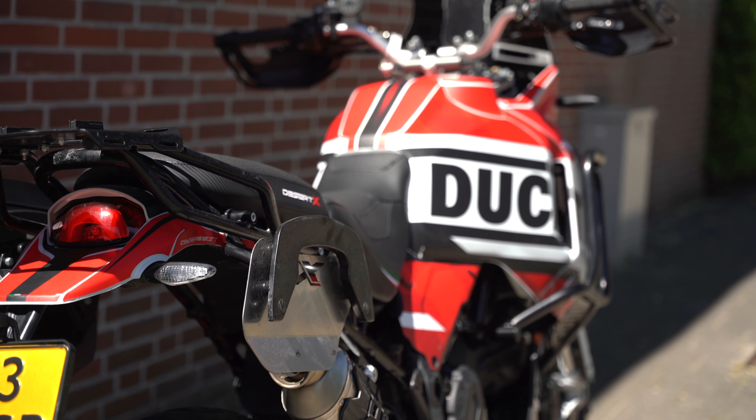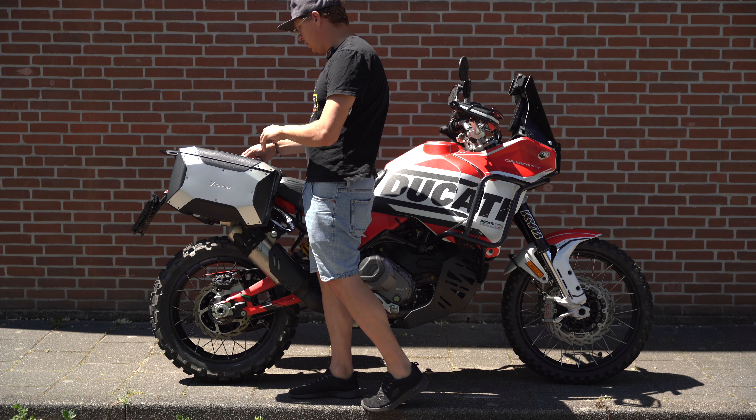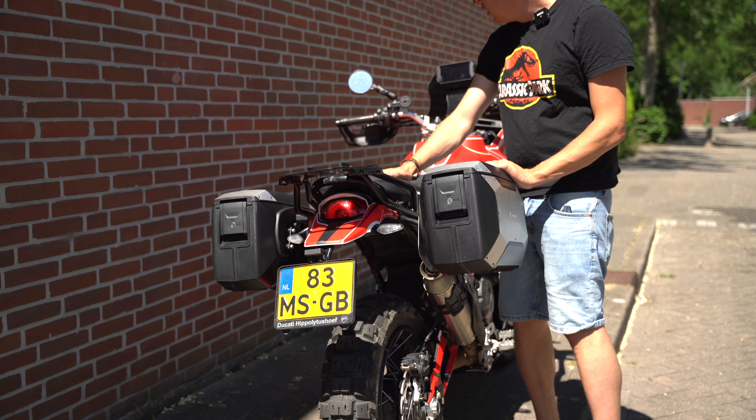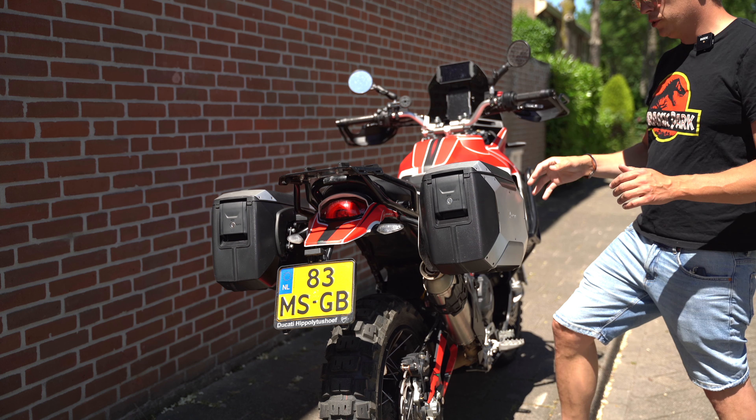Putting them on is just as simple as removing them. Open the lock, close it, and you're done. Taking a little view from the back — I really like the fact that the bike is not really wide with these bags. They're not wider than the handlebars, so that's really good when filtering.